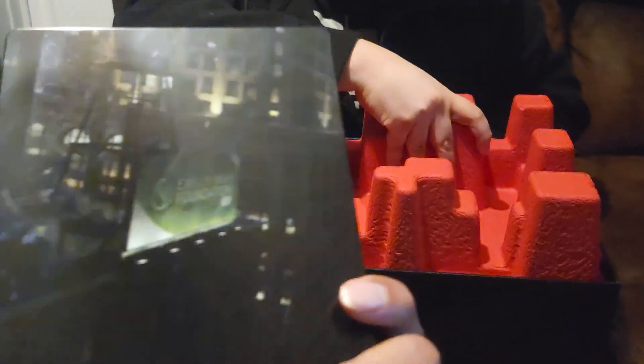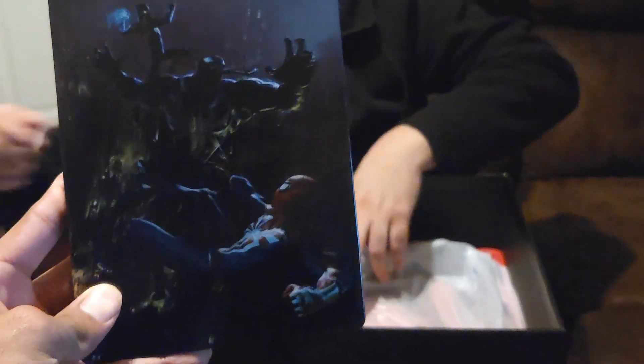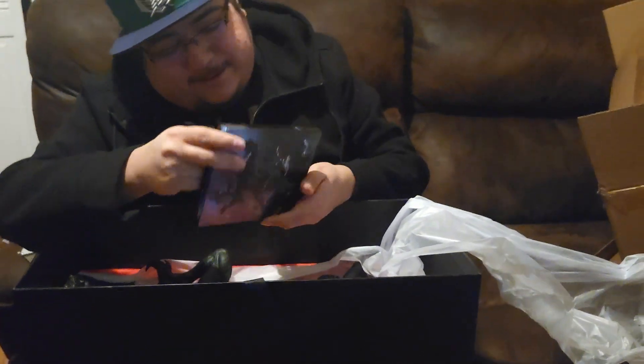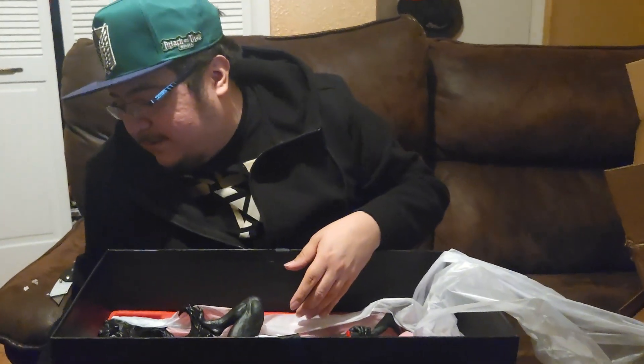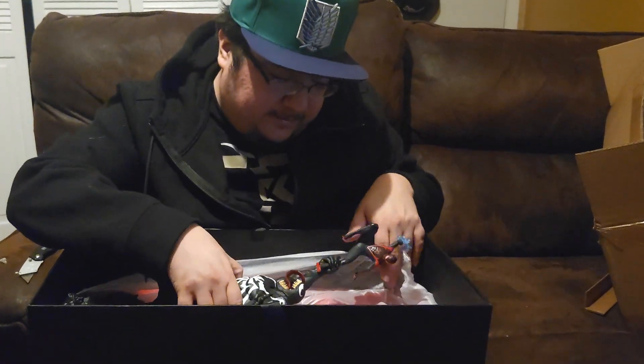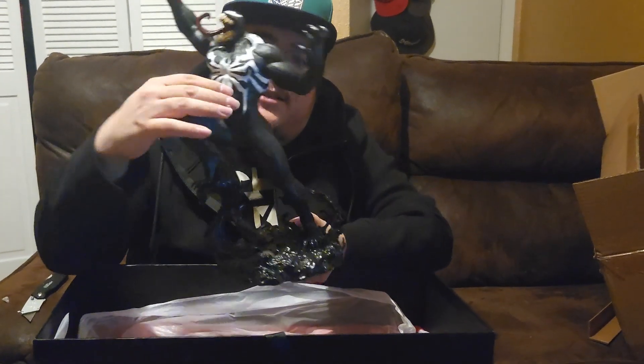There we go! We got Miles and Peter fighting Venom. We don't know who it is — it's pretty cool. Who do you think Venom is? This is going to be sick! Levi, tell us — it's Venom fighting against Miles Morales. Spider-Man's in here too. You have to connect them yourself.